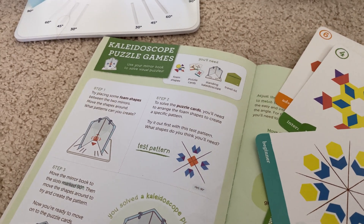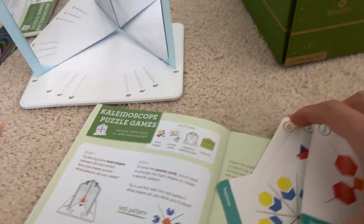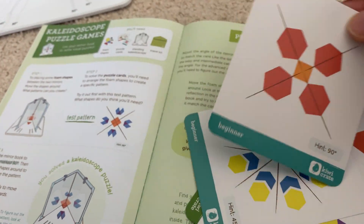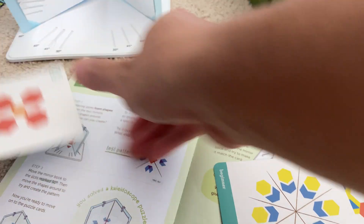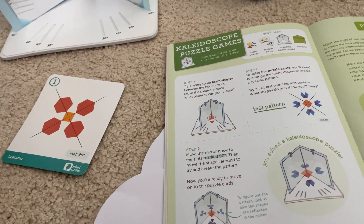We saw the spinning kaleidoscope, the standing kaleidoscope, and some kaleidoscope puzzles and games. Did you try any of the games? No. Here are the puzzles and games — oh, you can make patterns using the little foam pieces, like tangrams. You like the tangrams, right? So why don't you open that up and see if you can make that pattern. And they have puzzle cards here that you can actually use like tangrams.